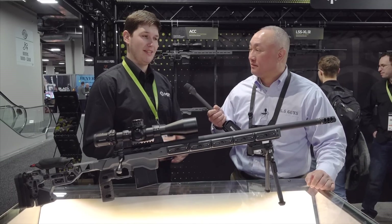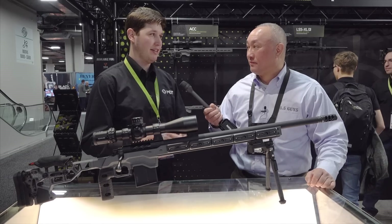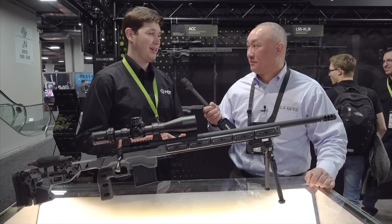We've shot them directly against some of the other big names in the industry, and for double the price we can't see double the value. It's a very aggressive price point.